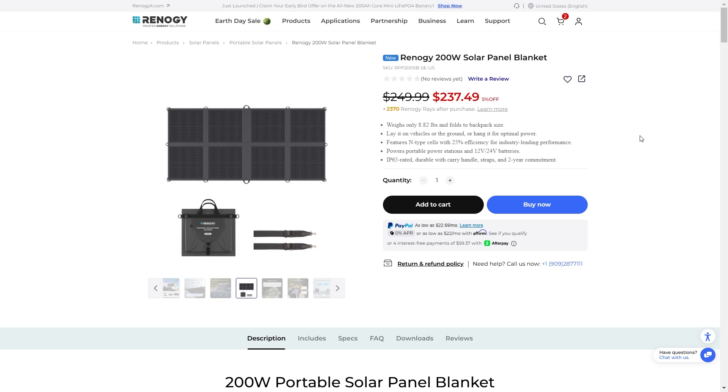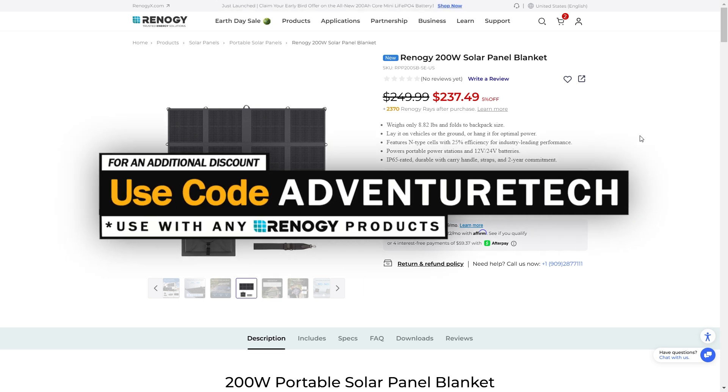This 200-watt solar panel blanket weighs less than nine pounds. If you're in a hurry and just trying to get a discount, feel free to use my promo code AdventureTech to get an additional discount on top of the sale going on right now. Use the links in the comments or the description to get over to this page, get a good deal, and help support my channel at the same time.